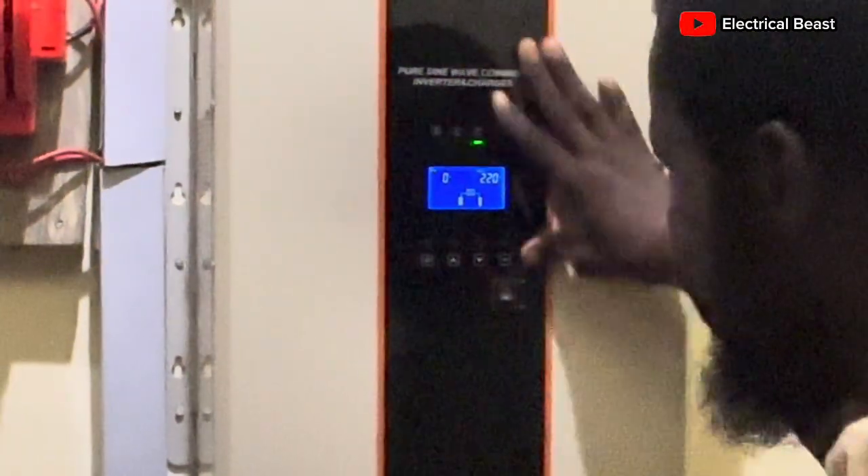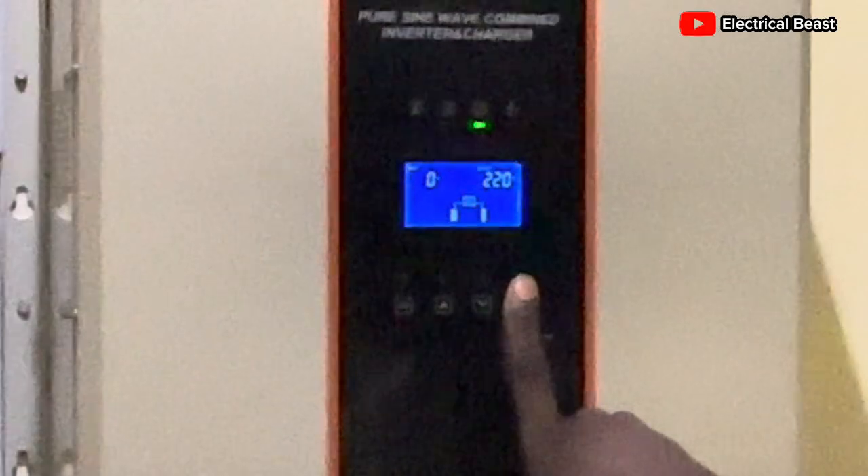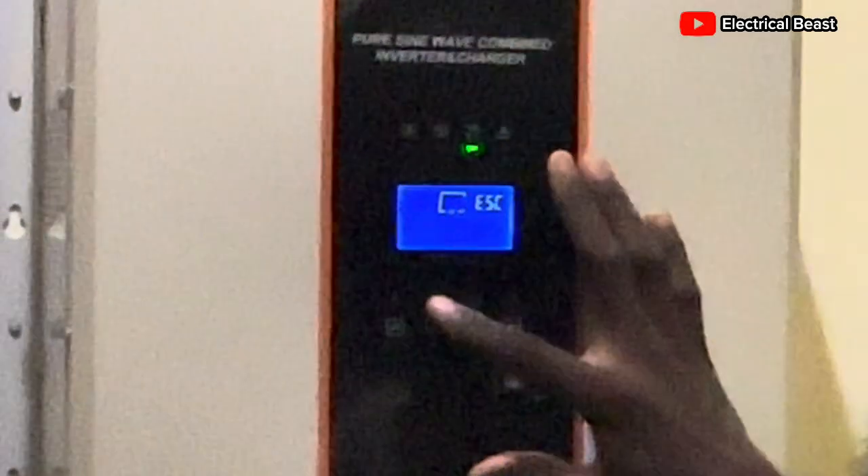Come to the inverter, press and hold this button — the last button on your right — for about three seconds, then head on to Settings 11.